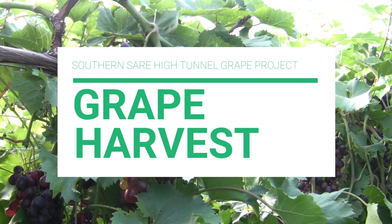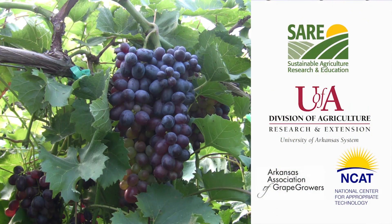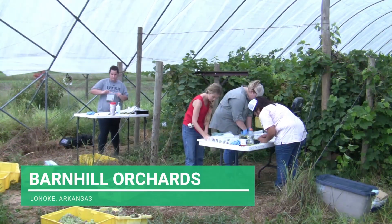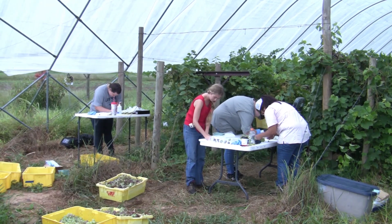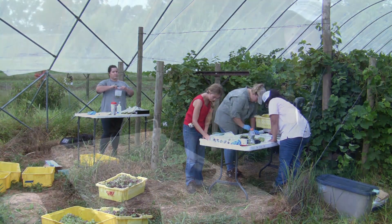In this video, horticulture professor Dr. Elena Garcia will discuss how to determine if table grapes are ready to harvest by measuring sugar content and assessing the color of the grape clusters. This video was filmed at Barnhill Orchards in Lone Oak, Arkansas in early August, while the Grape Project team was harvesting Jupiter grapes and assessing the other cultivars to determine when they would be ready for harvest.